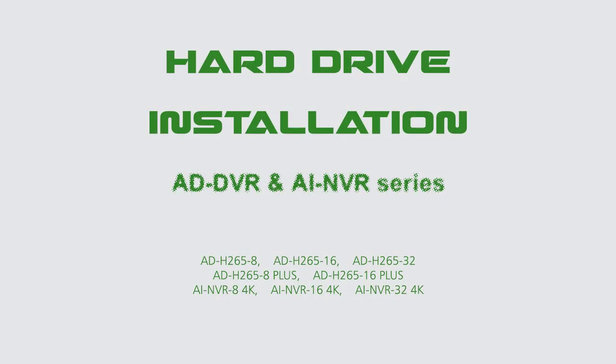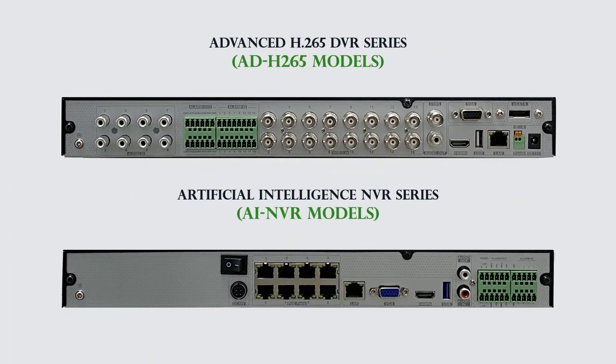Shield Technology. In this video we will show you how to install the hard drive on your AD Advanced Series DVR or AI Artificial Intelligence NVR.